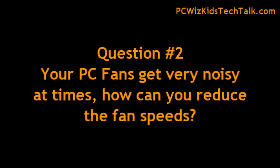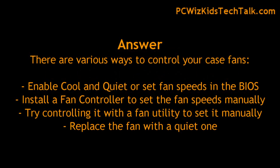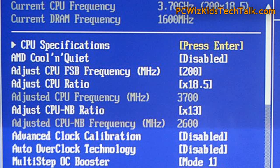Another question I got is relating to decreasing the noise in your machine because your fans are running really fast and they're very loud. So how can you do that? Well, there are many different ways depending on the machine you've got. In your BIOS you can set Cool and Quiet or you can set the fan speeds. Setting up the power management features and Cool and Quiet usually controls the power management options and decreases the fan.